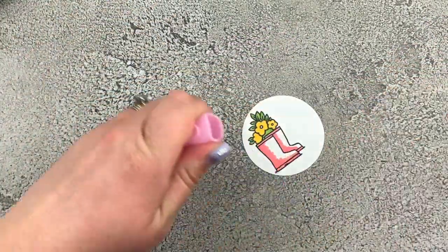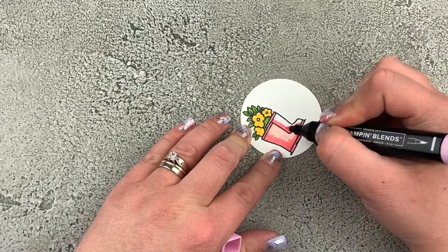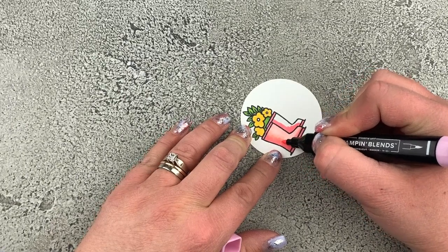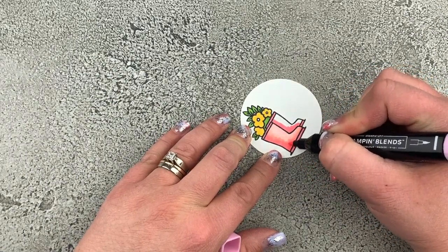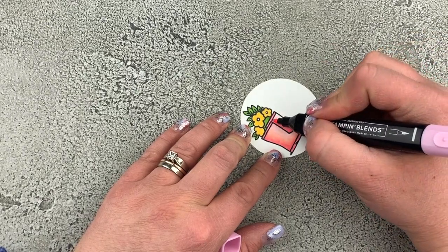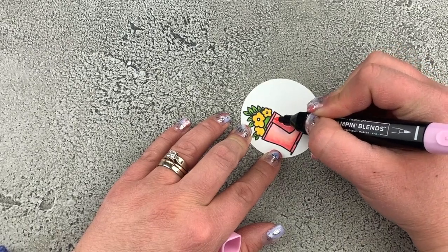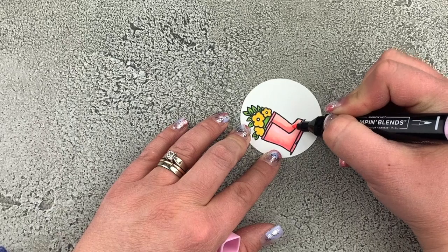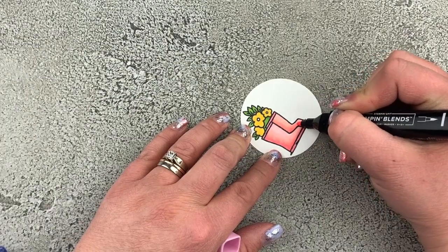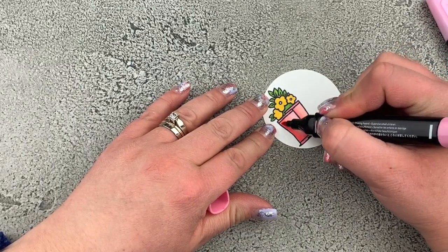Now we're going to take our light Flirty Flamingo and add that into the remainder of the boot. We're also going to use our marker to blend those two colors together. Because these are alcohol-based markers, we can use the tip and do circular motions back and forth to blend between the light and dark color. Sometimes you'll find you want to go back in with your dark marker to add more depth into the dark area of the boot again — it's just playing around to get it exactly how you'd like it.